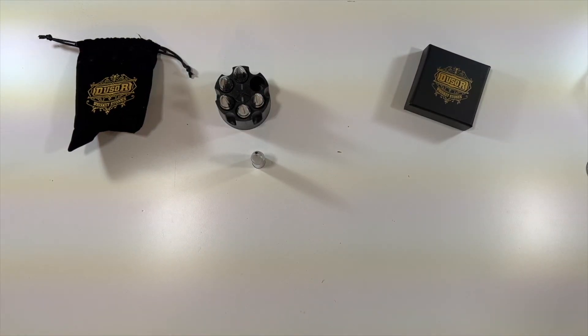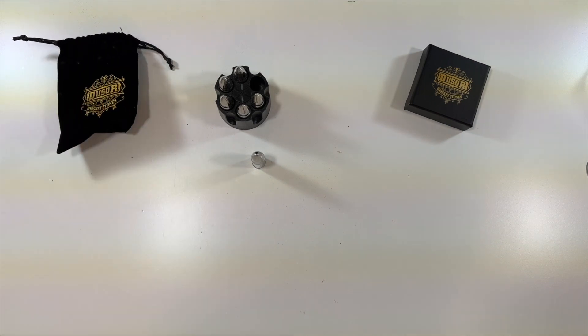That'll do it for this set of whiskey stones. Again, thanks to this company for sending them to us. Thank you all for watching — we'll see you in the next one. Deuces.